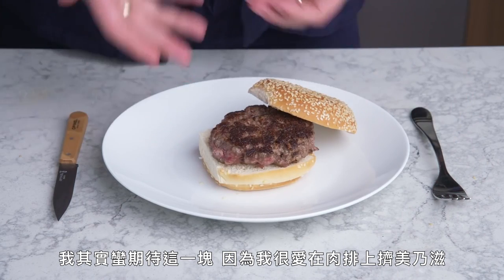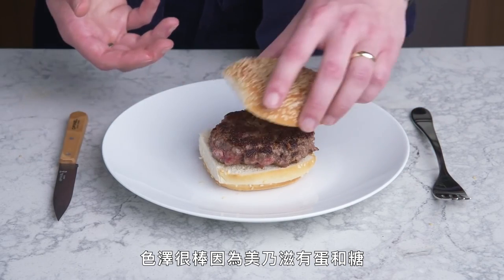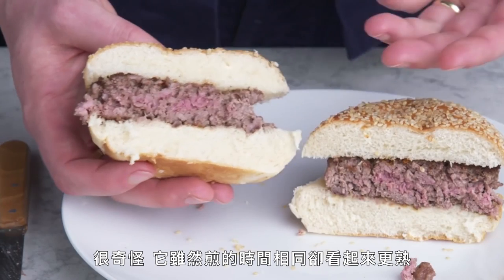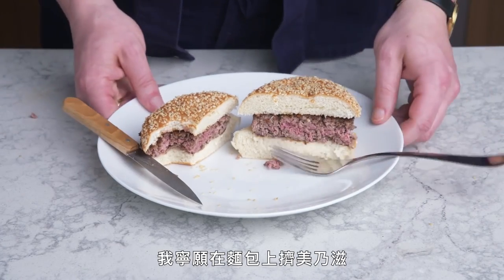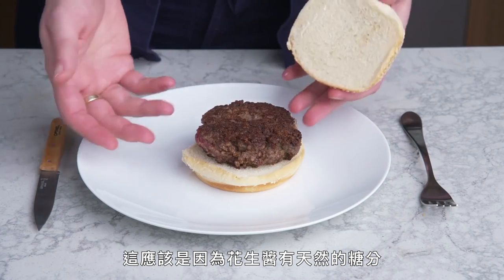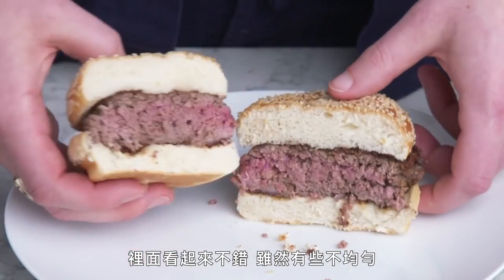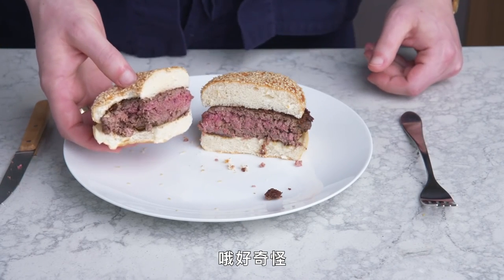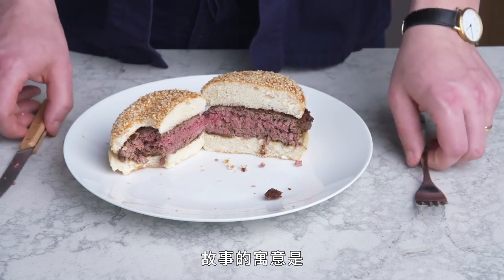Mayo burger: I'm actually kind of psyched on this because I love mayonnaise on a burger. The texture seems a little bit on the loose side, and we got good color because of the egg and the sugar in the mayo. Oddly, it looks more well done even though it cooked for the same amount of time. I don't think it's better than our standard patty—I'd much rather just have mayo on the bun. Peanut butter burger: this got really crusty, and I think that's because there are naturally occurring sugars in the peanut butter that encourage caramelization. Nice crispy, craggy bits. It tastes like eating a burger and smelling someone's PB&J at the same time—I do not like that. Moral of the story: no mix-ins, people.